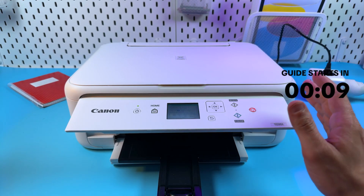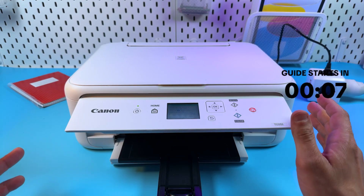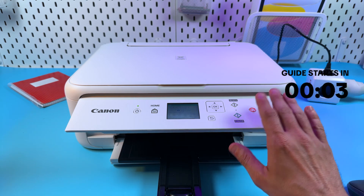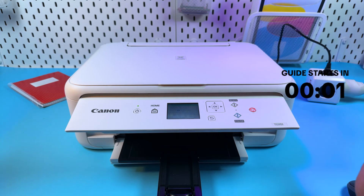Hi guys! This is Canon Pixma TS5151 and in this video I will show you how to reset this printer and restore factory settings. Subscribe to SignalGuru and let's go!